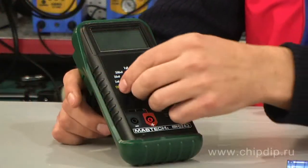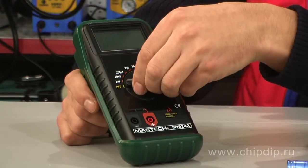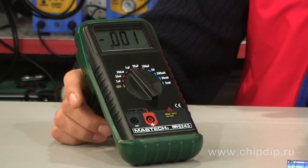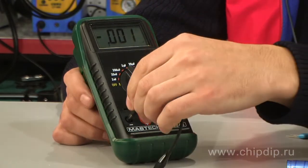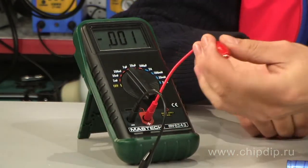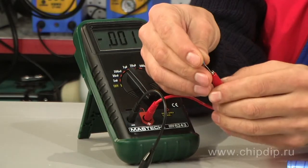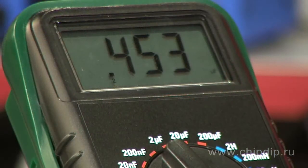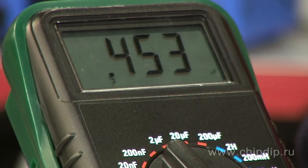To measure capacitance, we need to set the range switch to the position that corresponds to the maximum expected value of measured capacitance. Now insert the leads of the measured capacitor into the slots of the device and connect it using cords. The readings are now displayed on the screen. Apart from the value itself, the device will also provide the measurement units.